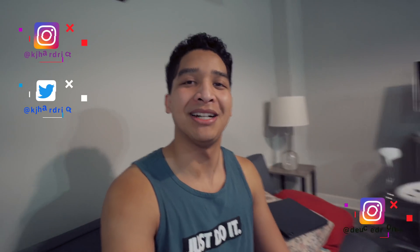Hi everyone, it's KJ here. I'm back with another vlog. I know it's been a while since I've done one of these, but right now I'm in Mobile, Alabama in my small little Airbnb.